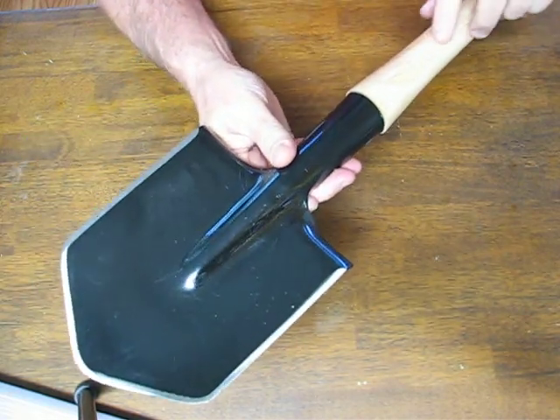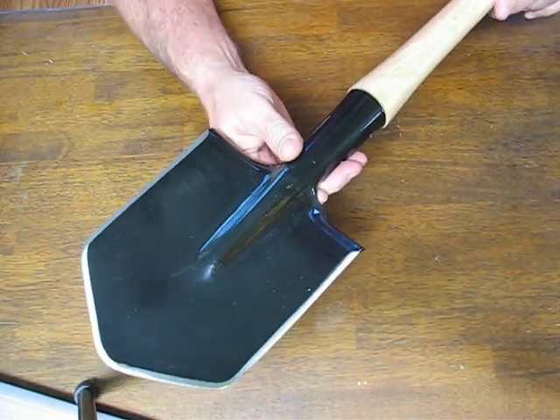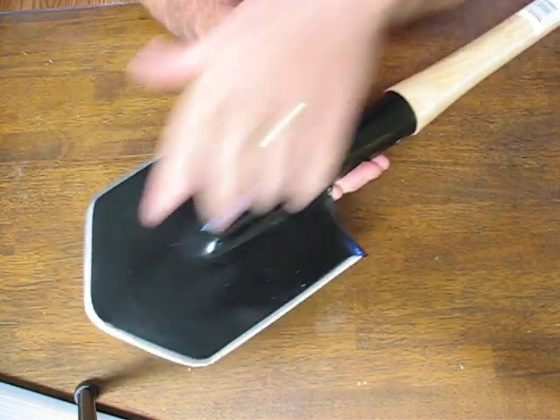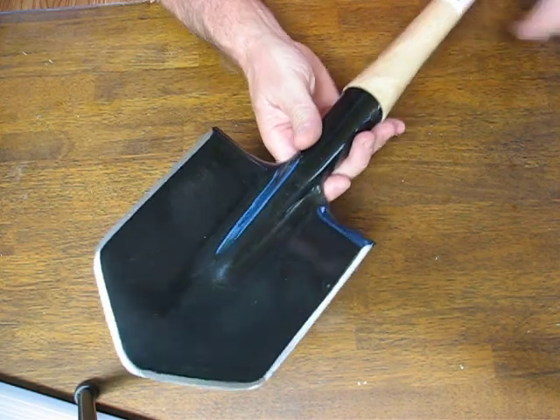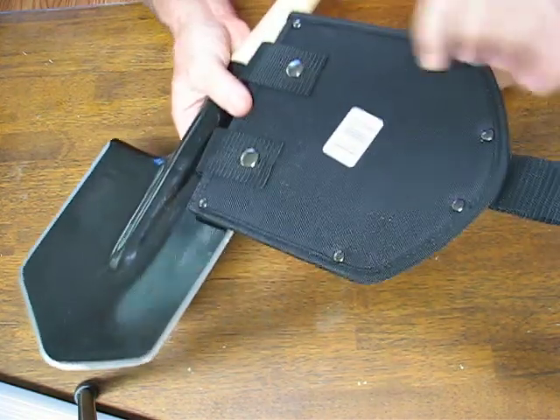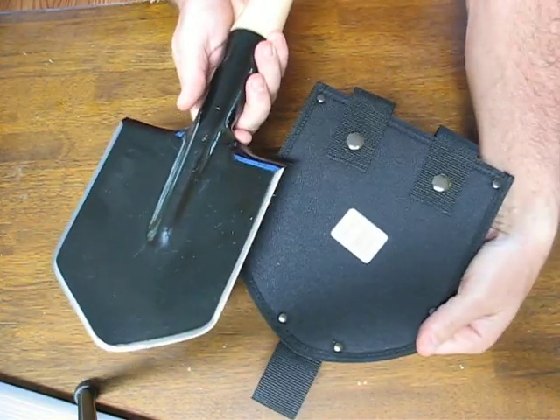The handle is heavy duty hardwood, with an overall length of 19 and 11/16 inches. The weight is 26.6 ounces, and there's a nylon sheath available, sold separately.